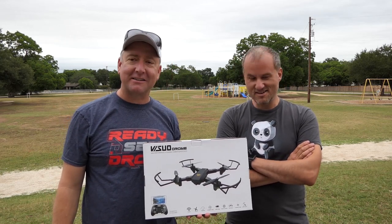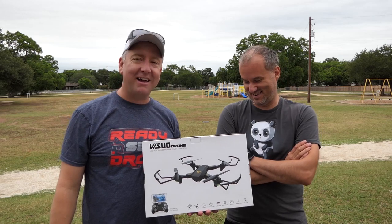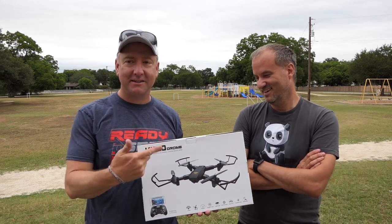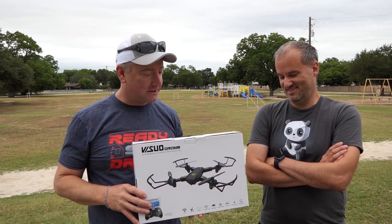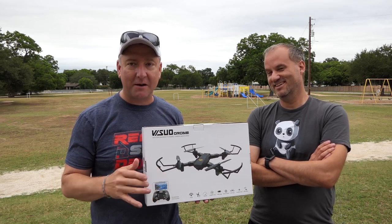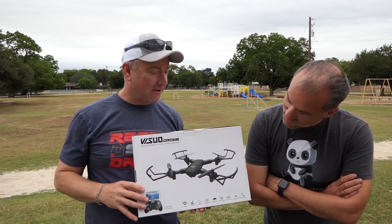You might remember Jason from such classics as Batteries 101 and How to Build a Drone. If anybody's watched his drone building thing, this is one of the smartest dudes I know. He's also one of the most sarcastic dudes I know.